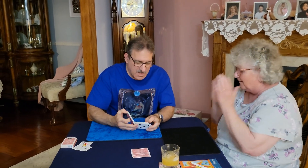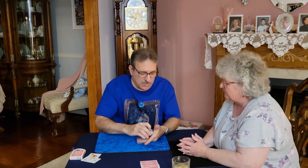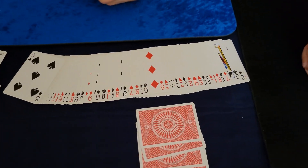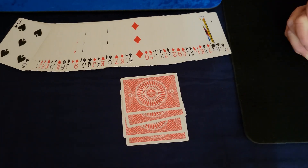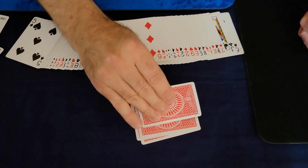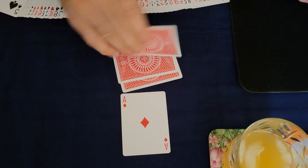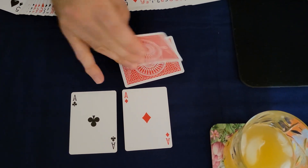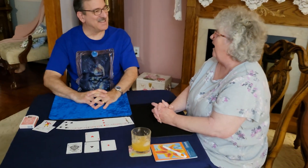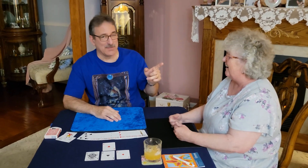All right, let me just recap here. You cut the cards — yes you did. Wouldn't it be amazing if you ended up with four of a kind? Well, let's see what you got. Two aces, three aces — you cut the four aces, dear! Is that awesome or what? And that is a Magician Fuller.